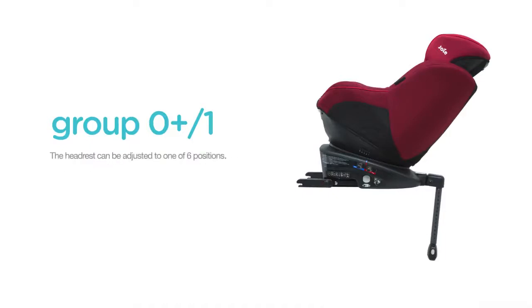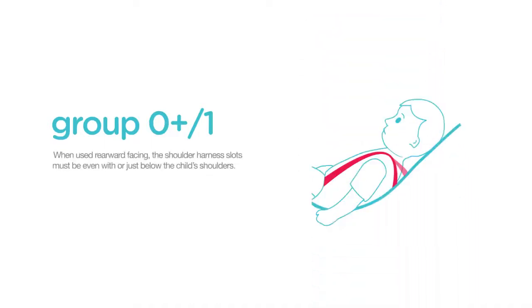The headrest can be adjusted to one of 6 positions. When used in rearward facing mode, the shoulder harness slots must be even with or just below the child's shoulders.